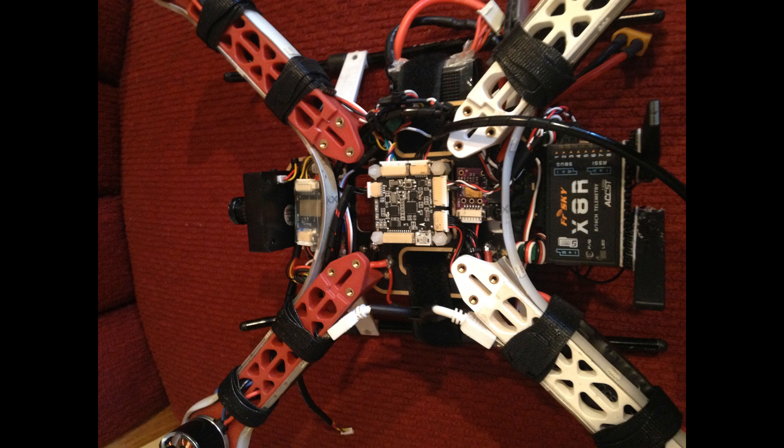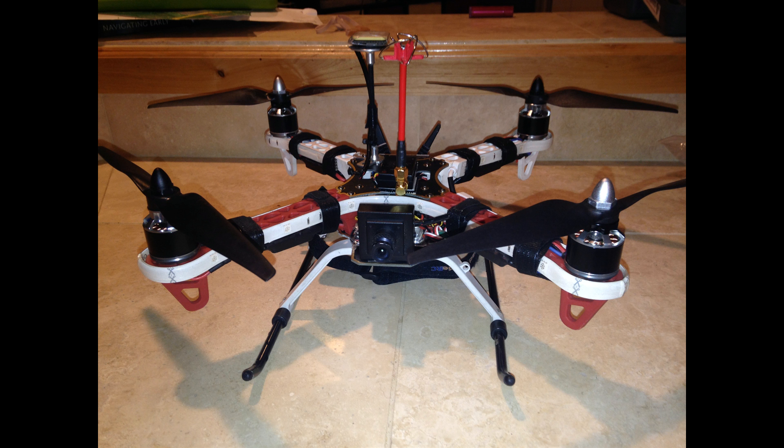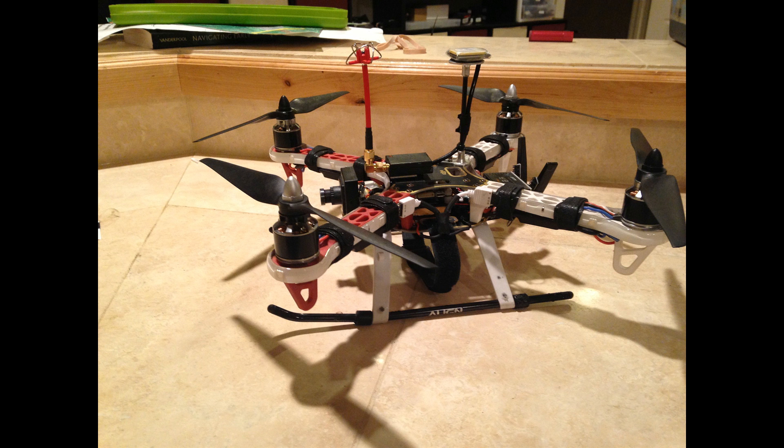Here's what the flight controller looks like mounted in. The OSD is right on the front. I'm using an X8R receiver just because that's what I had — it's a little bit big, but I didn't expect a whole lot out of this frame. I thought it'd fly kind of slow, but it'll be cool to use all the APM stuff and the radio, and it's always fun doing autonomous stuff.